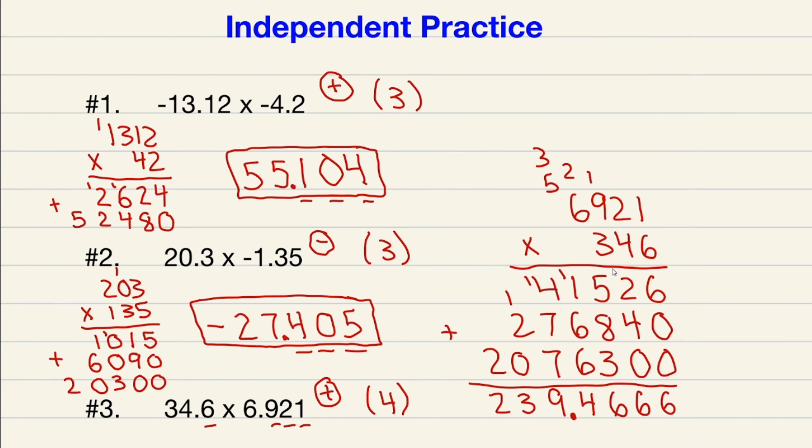Hopefully you went three for three on the independent practice. After watching this video you should be able to successfully multiply decimals together, whether they're positive or negative. I will see you in the next video — hopefully it helped you out.